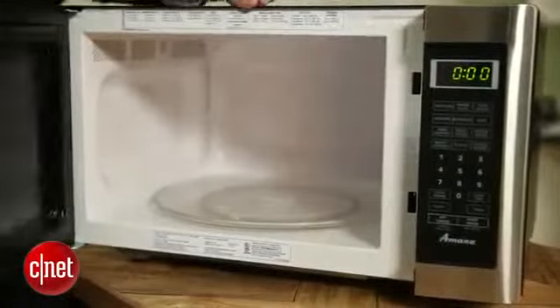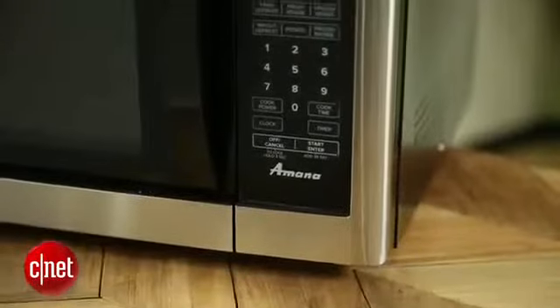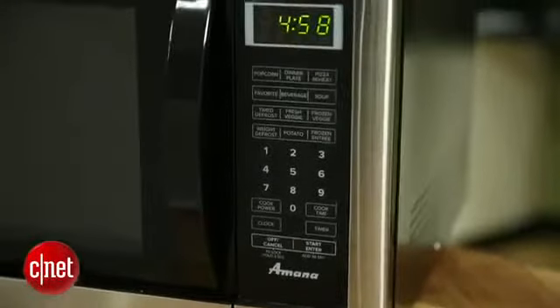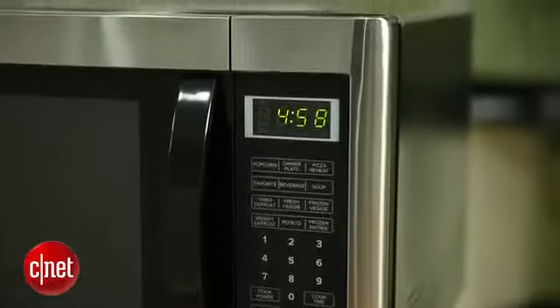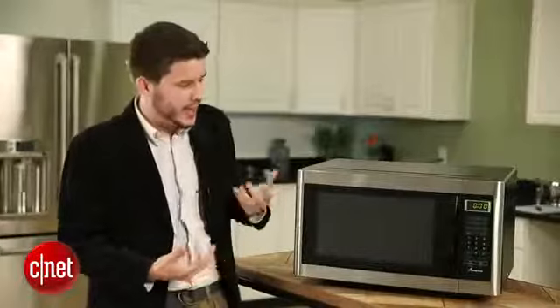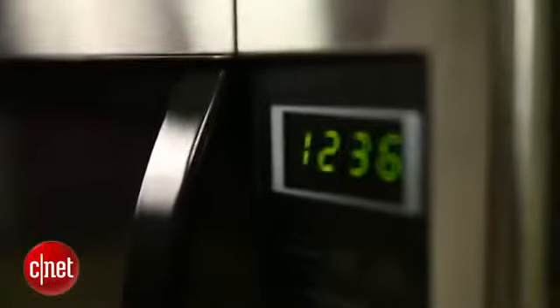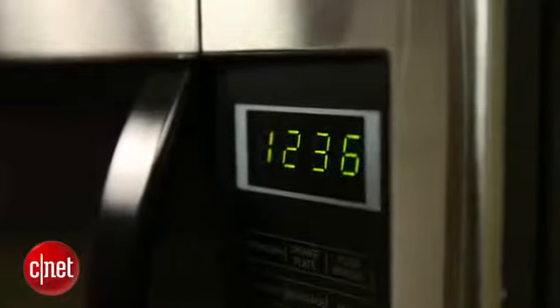Now looking over the Amana, it's got a pretty basic design and doesn't look like a modern microwave, if you ask me. It's got the stainless steel, which is a nice touch, but a lot of microwaves have that right now — it's a very popular option. But it's boxy. It's big and boring looking. It's got the green clock here that just doesn't look like something out of 2013.